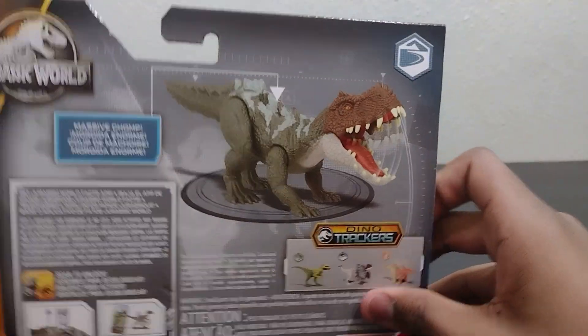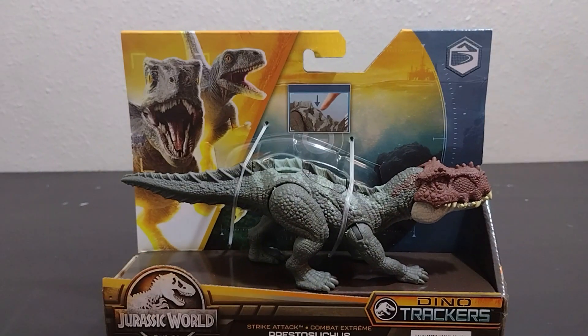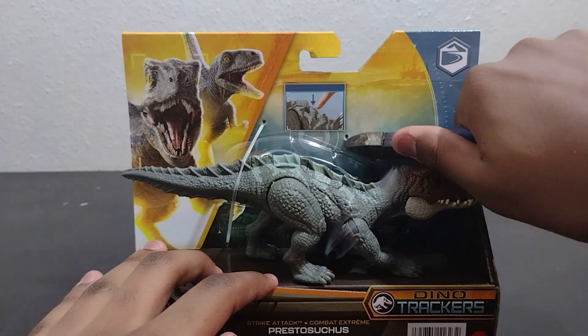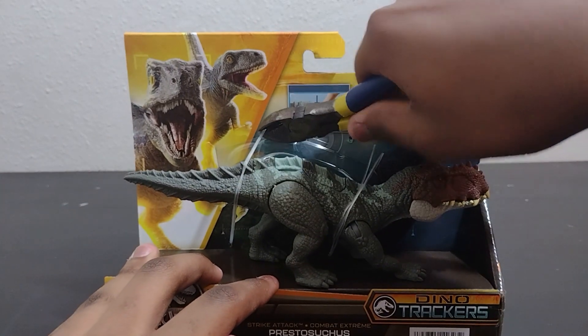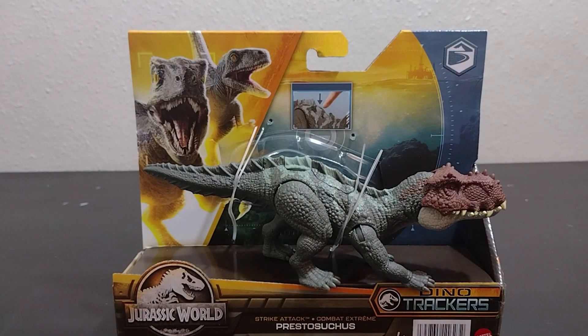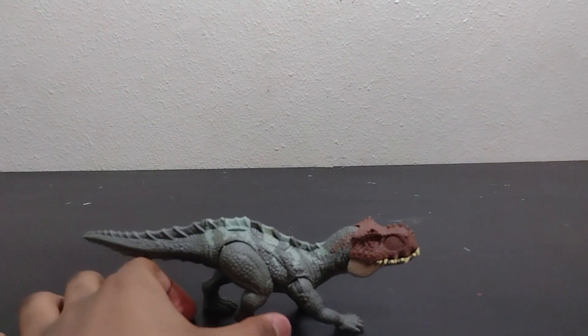Let's actually get it out of the box. I'm going to take these wire cutters and just cut it out. There we go. Let's get this box out of here. Here is our Prestosuchus.